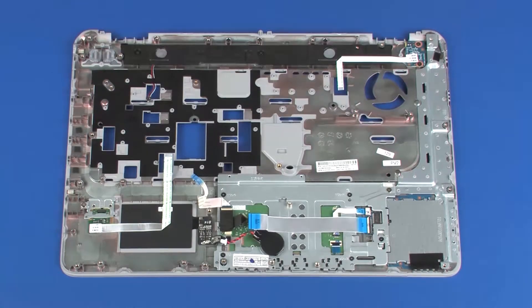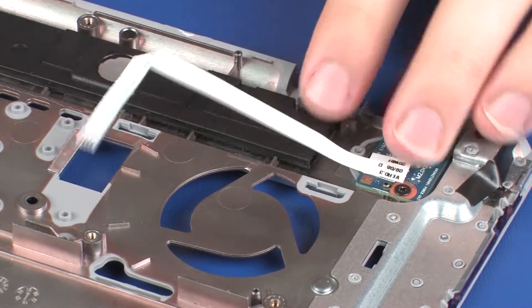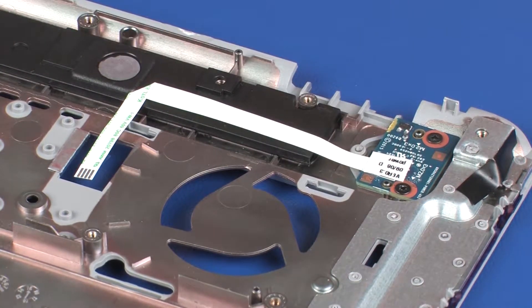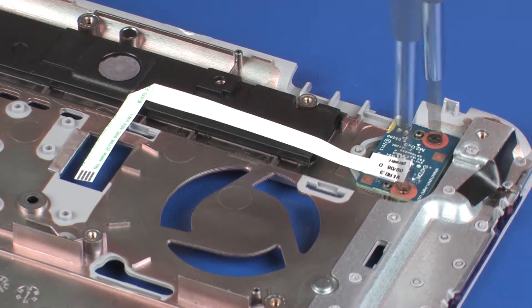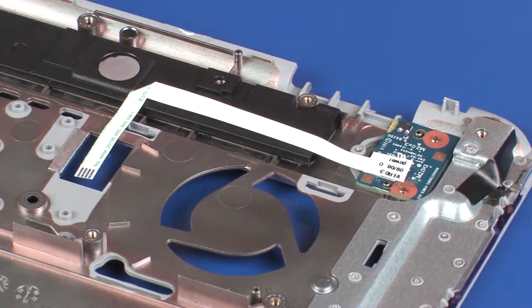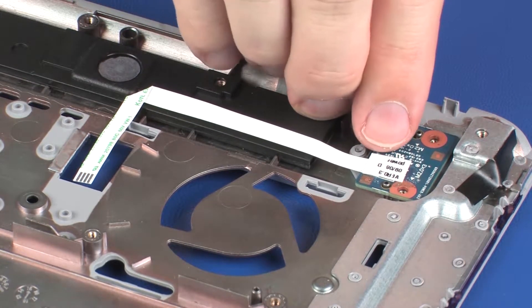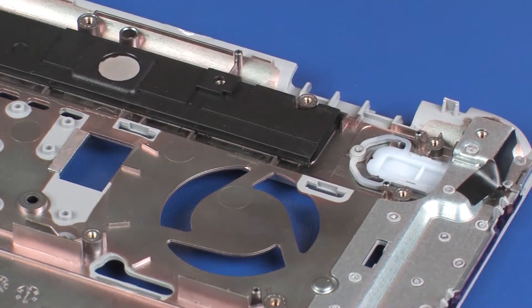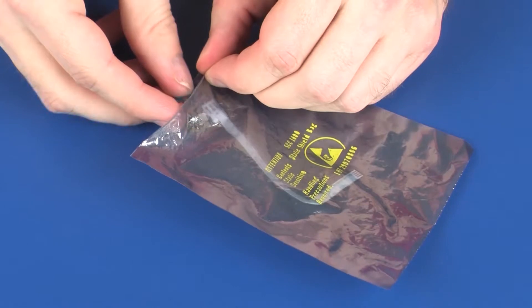Removal: Remove the power button board ribbon cable from the adhesive that secures it to the speakers. Remove the two 3 mm P1 Phillips-head screws that secure the power button board to the top cover. Lift the power button board off of the alignment pins on the top cover and remove. Place the power button board into a static dissipative bag.